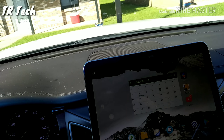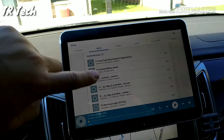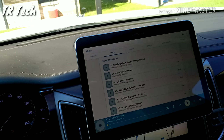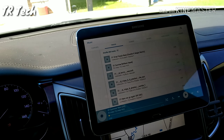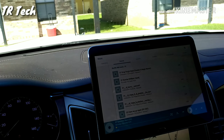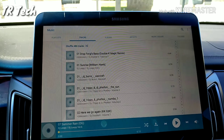I also have music on there and I can play it. If you're wondering how the music plays through my car's stereo system — very simple. You can just use an auxiliary jack, though I personally like wireless, so I just connect it via Bluetooth and play my music that way.